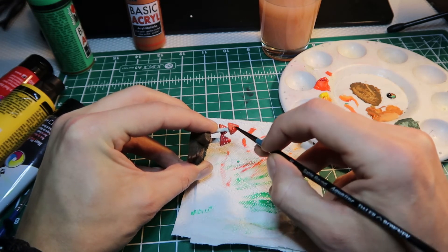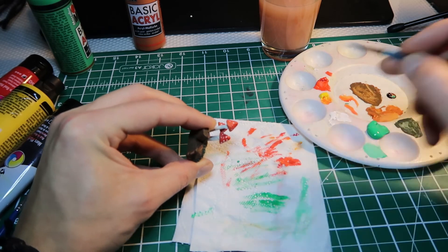Finally all the paint has a purpose. Now really drying.